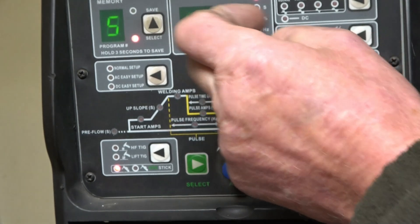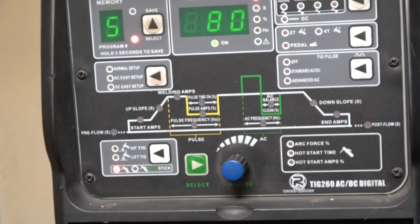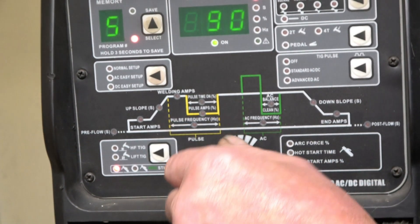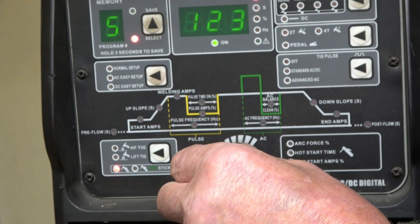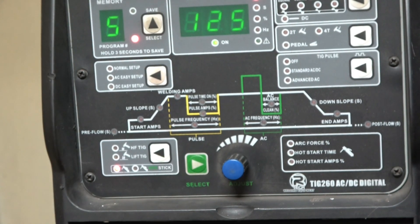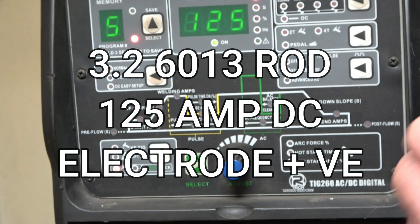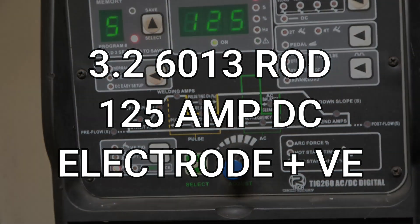I'm going to be using a 3.2 6013 rod and I'll burn them at about 120 to 125 amps. That seems to work quite well on this machine. So that's 125 amps straight DC — we'll run a rod and see what sort of results we'll get.